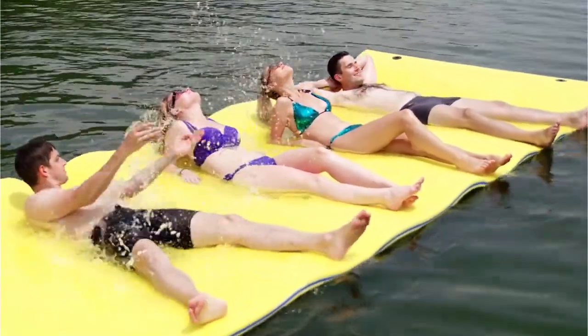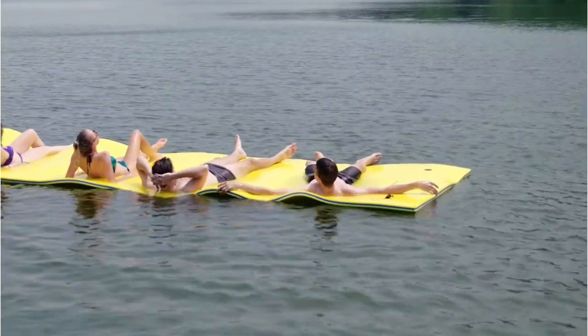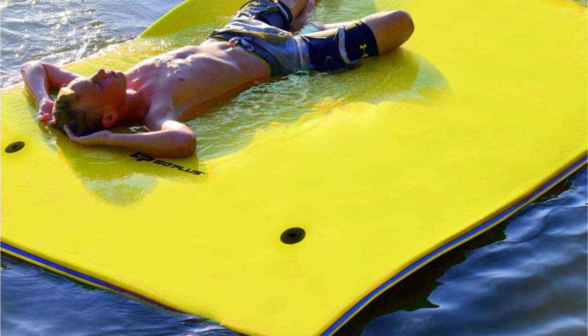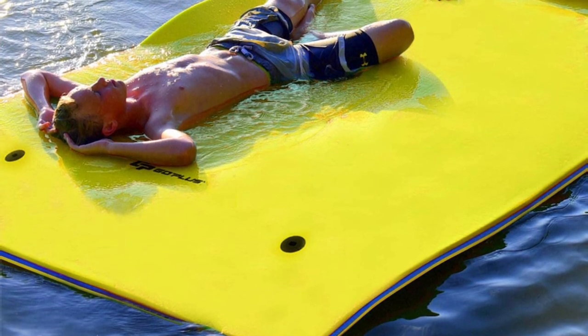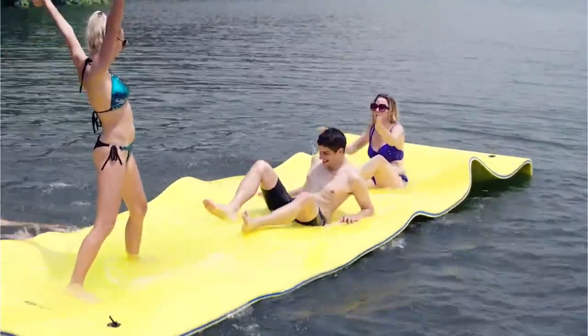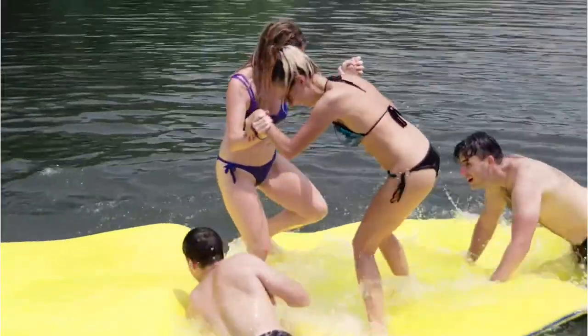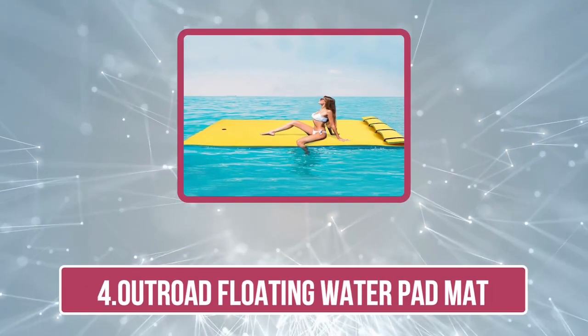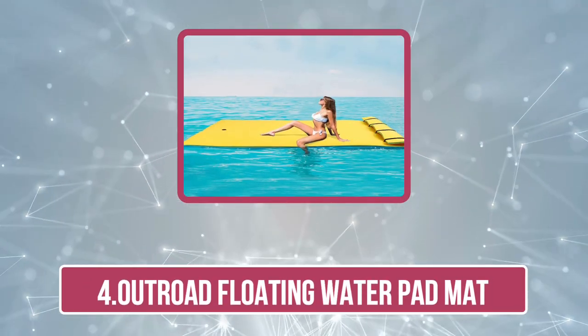However, the Gopless Floating Water Pad may not be suitable for all water conditions. It can be heavy to carry when deflated, and the mat may not have as much buoyancy as other mats. The Gopless Floating Water Pad is a great option for those who want a durable and versatile water mat that can be used in a variety of settings, but it may not be the best choice for those looking for something lightweight and portable.